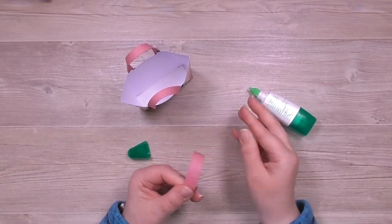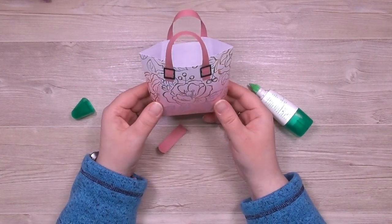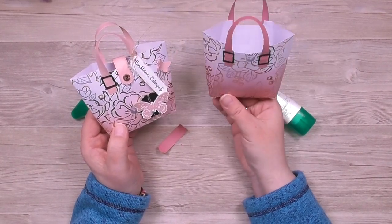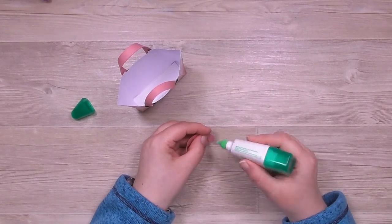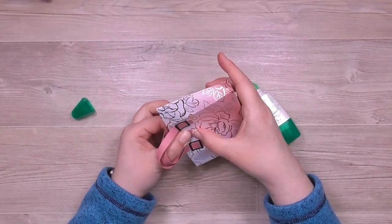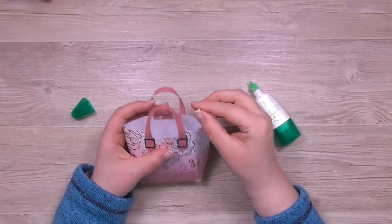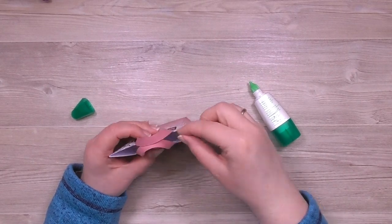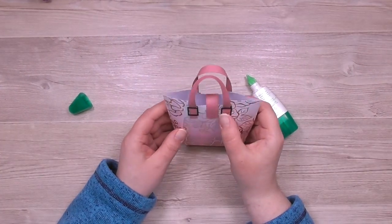Den Riegel ziehe ich auch noch mal über meinen Daumen. Jetzt muss ich wirklich entscheiden, welches die Vorder- und welches die Rückseite sein soll. Da gleich noch der Schmetterling als Dekoration auf die Vorderseite kommt, nehme ich diese Seite als Vorderseite und klebe den Riegel mittig auf der Rückseite fest. Verschlossen wird das Ganze mit einem Magneten. Das Magnetpaar war falsch zusammengeklebt, daher musste ich innen die richtige Seite finden. Den Magneten habe ich jetzt befestigt.